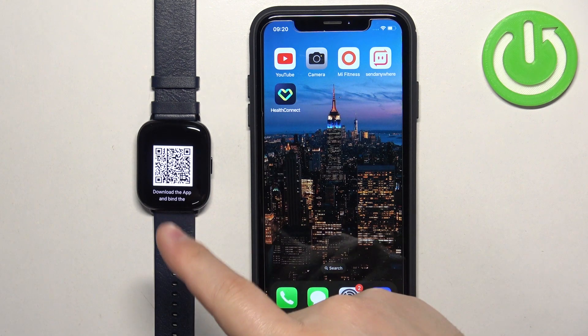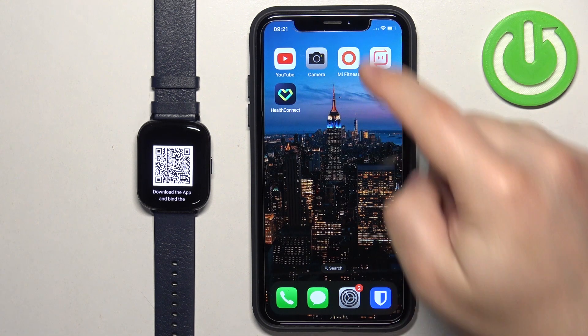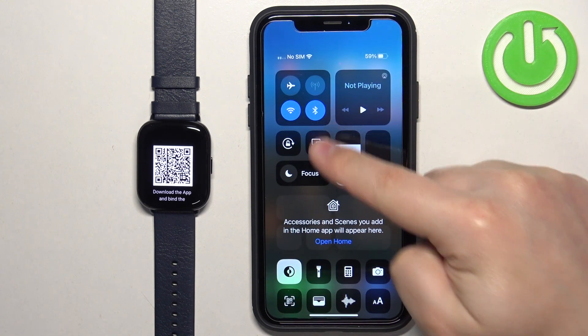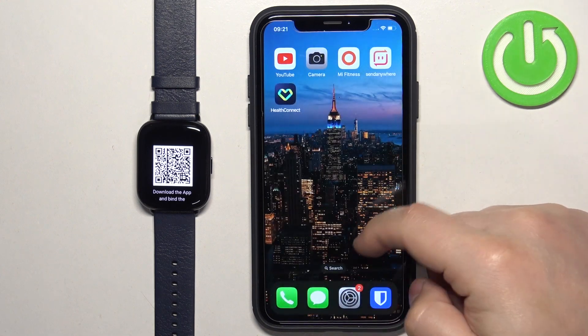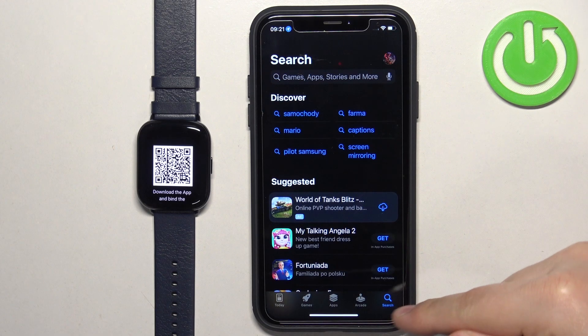After you select the language, you will see the QR code on the screen of your watch, which means we need to download and install the Zep application on our iPhone. So make sure you have internet connection and Bluetooth enabled. Once you do, open the App Store on your iPhone.